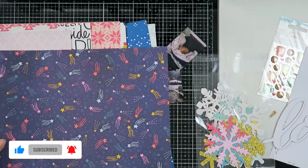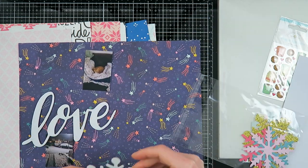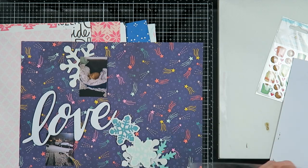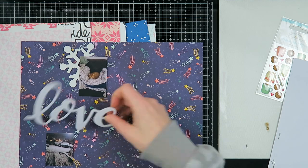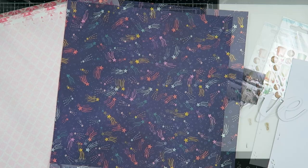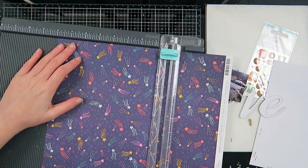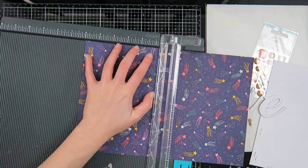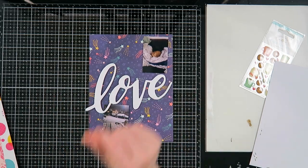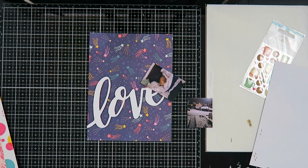I'm using very old supplies. I believe the paper I'm going to work with today is from the Dear Lizzie Stargazer collection, which is from 2017, because this was part of a scrapbook kit I was subscribed to in 2017 or beginning of 2018. I absolutely love this paper and I think it goes very well with the photos I'm documenting for week two. I have two portrait-sized photos here.